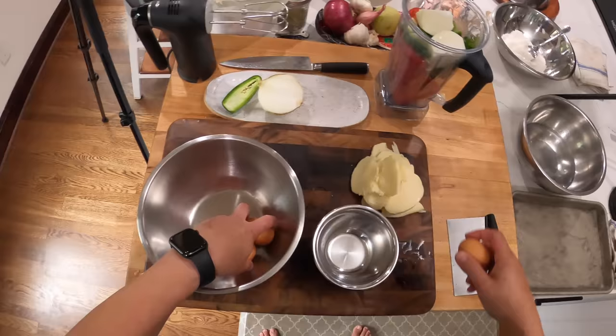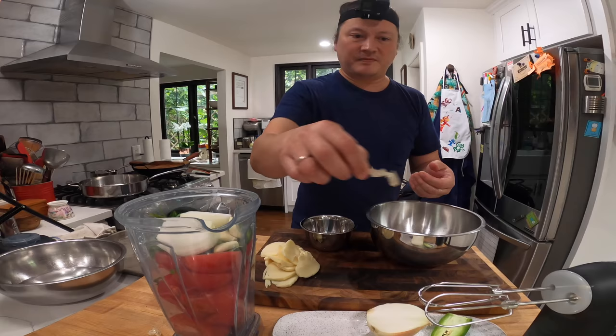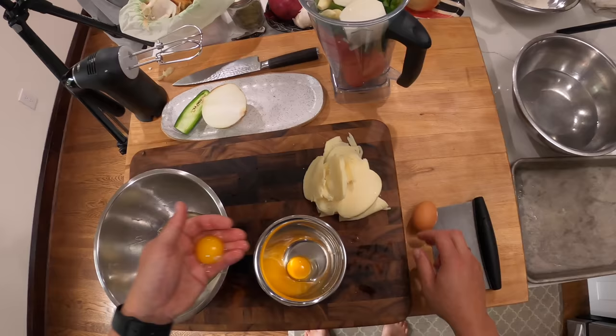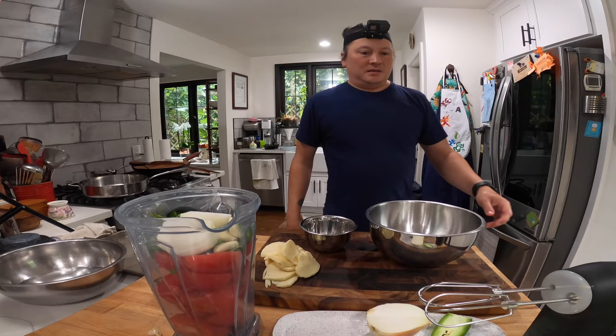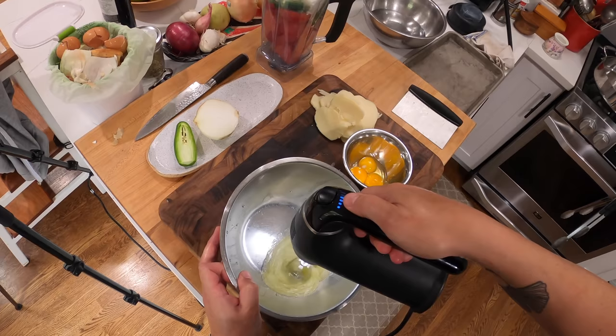Now we do eggs. We're gonna do three eggs here and separate the whites and the yolks. This is how I like to separate my eggs — it became a habit when I was working in a restaurant and you had to separate a lot of eggs at a time. You just do it straight in your hand like that. I think it's the easiest way. You can also do the old passing it back and forth between the shells to get all the whites out. And now we're going to beat these whites until they are stiff with an electric mixer.